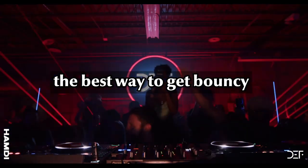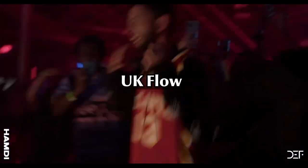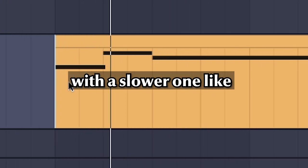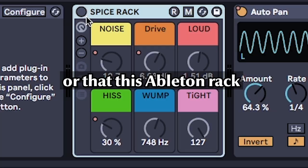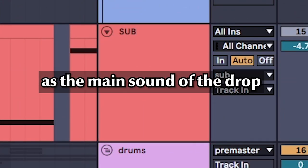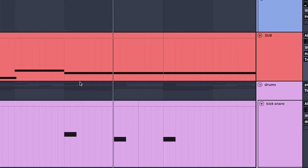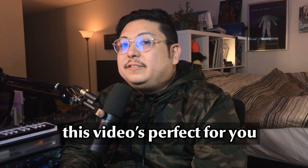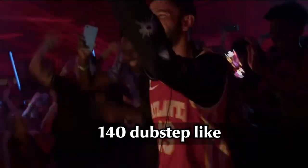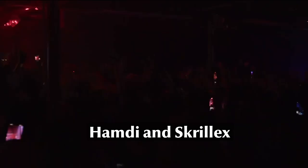Did you know the best way to get bouncy UK flow is by layering this wobble with a slower one? Or that this Ableton rack lets you use a sub bass as the main sound of the drop? If you didn't, this video is perfect for you because we're making UK inspired 140 dubstep like Hamdi and Skrillex.